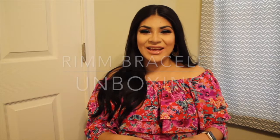Hey guys, welcome back to my channel! Today we'll be unboxing a bracelet from Rim Bracelets. I was too excited and already opened it. The product is so cute — I think that's the best way to describe how I feel about it. The packaging itself is really, really great.